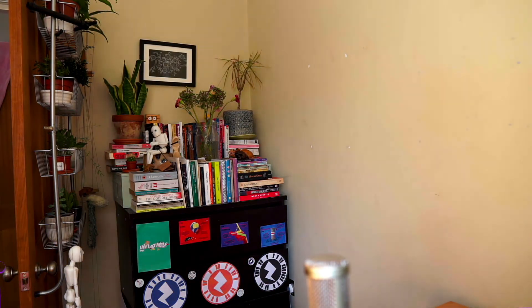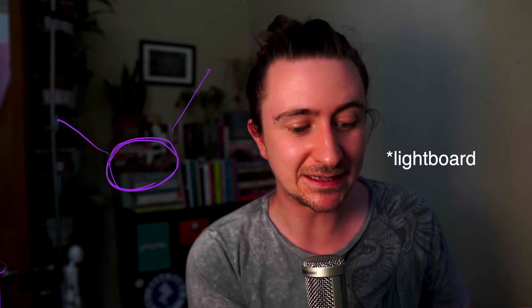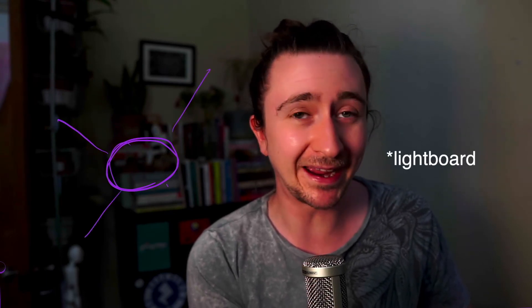Also, if I lower the lights here, you can see this is dark. But essentially, if I use my telestrator now, I've got a lightbox effect. It's the same sort of glowing effect that people talk about with the lightboard method. But in this way, you can just press a button.